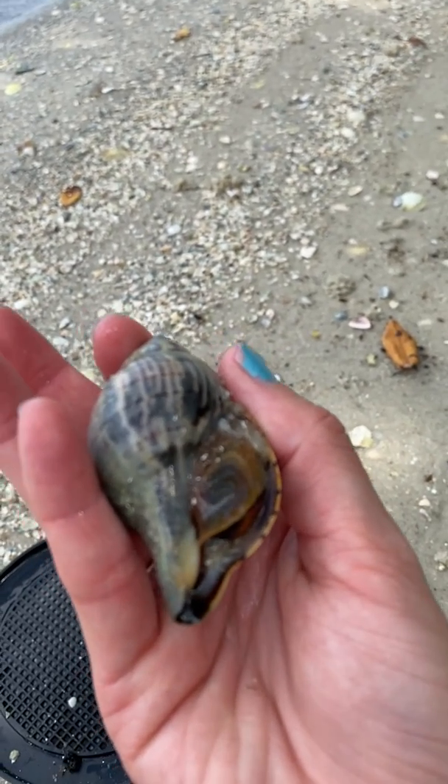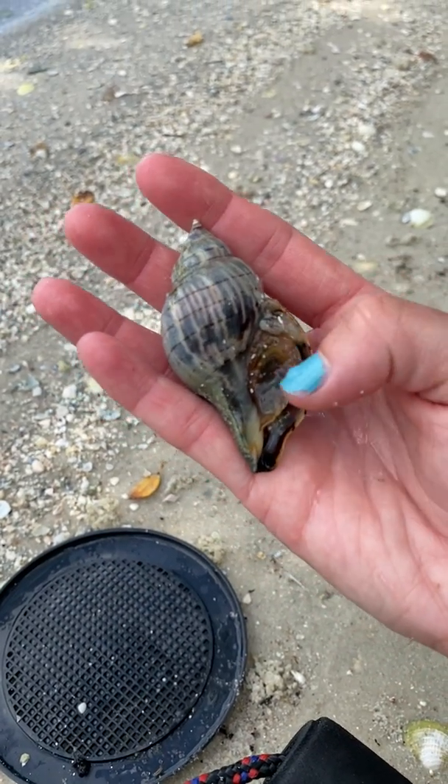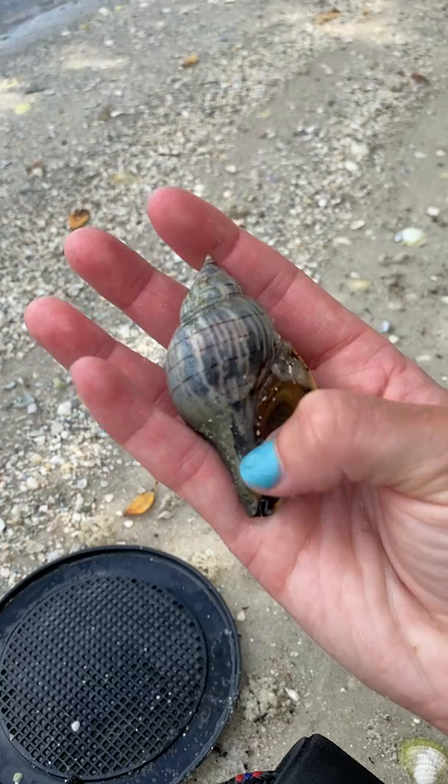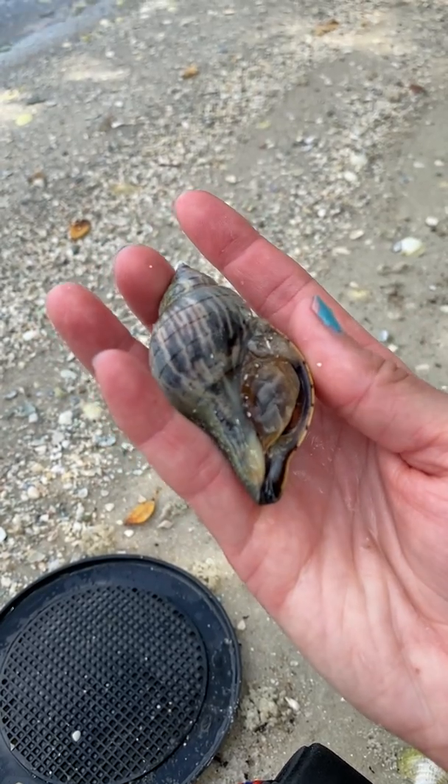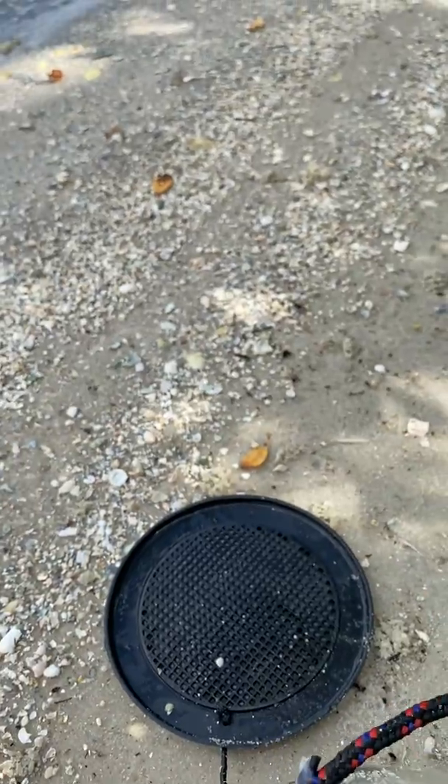That opening is called the aperture — like the aperture on a camera is the opening. The operculum is going to perfectly fit the opening, or the size of the aperture. We dip him again so he stays nice and wet.